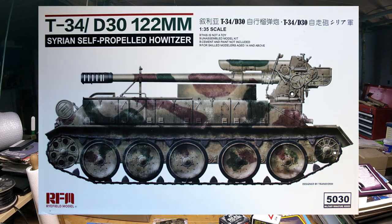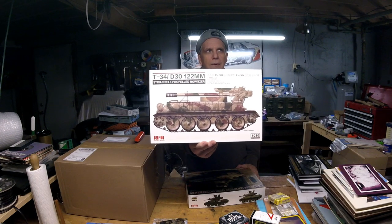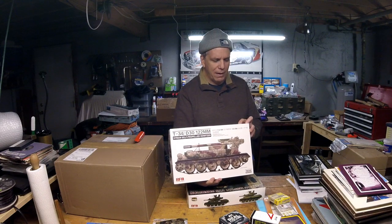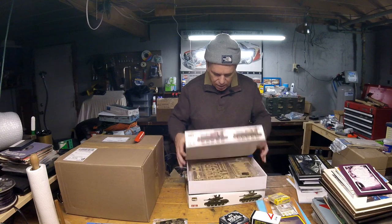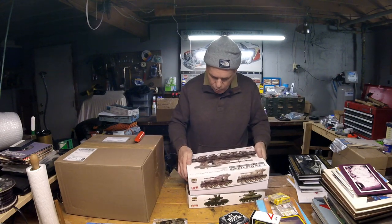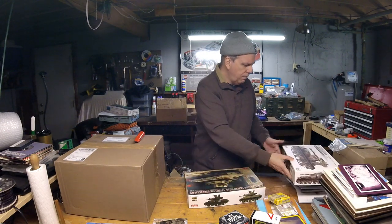We have a T-34/D-30 122mm Syrian self-propelled howitzer in 1/35th scale with color and profiles by Ammo of MiG. Nice beige plastic. It looks like Rye Field has done a new tool with T-34 chassis — that's new for them. Then from Rye Field, the M551A1 Sheridan TTS — the Sheridan being a famously underused airborne tank. I thought it was basically a Vietnam-era vehicle that didn't quite go anywhere.